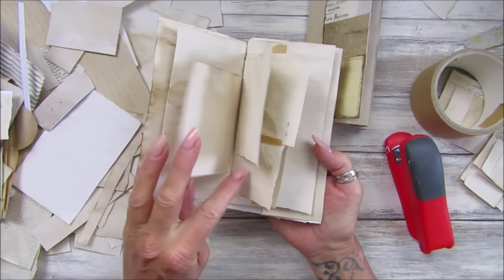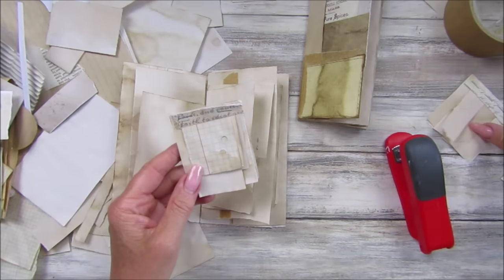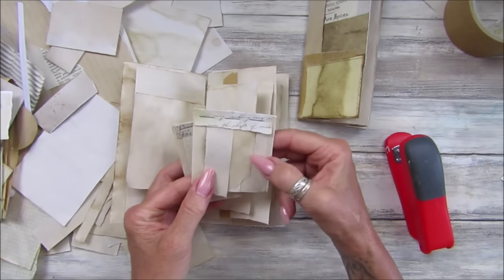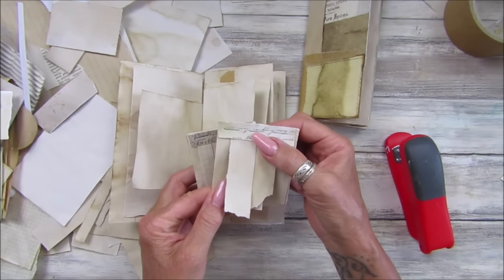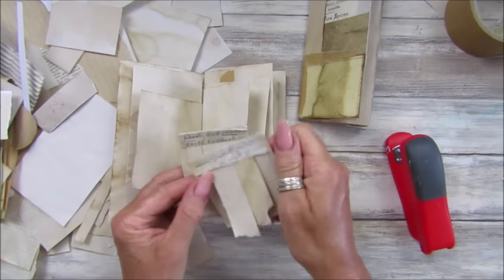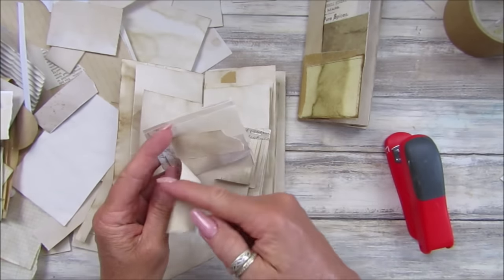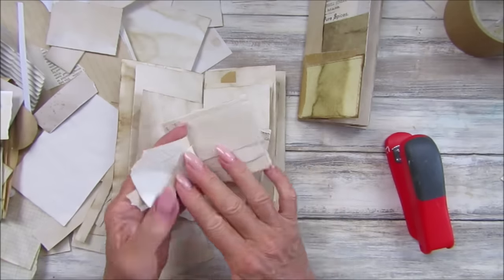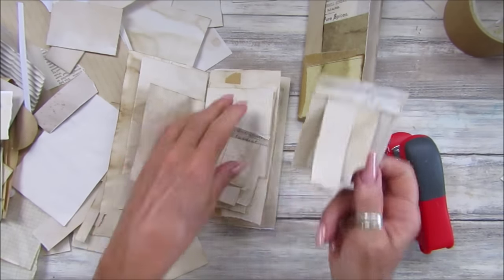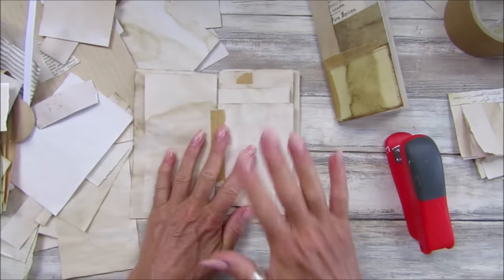I can use them as little art journals, I can use them as add-ins into my bigger journals. It's just a different way of using up scrap paper by attaching bits to each other and making bigger pages. I'm just loving them — they're great for little art journals. I might make these little bits a little bit bigger. I've also just got some little scrap ones — really simple, just little sort of scrap bits of paper stapled into a little booklet.